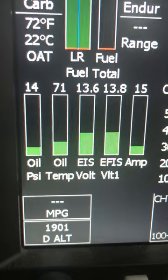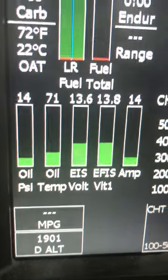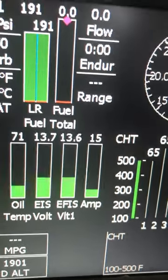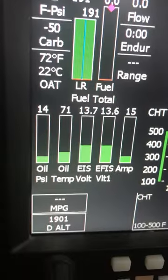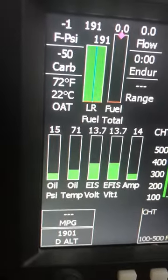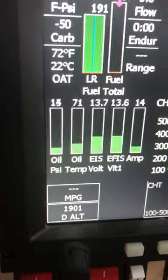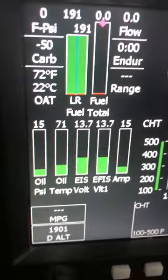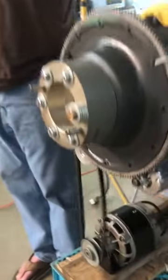The voltages on the EFIS and EIS are up to 13.6, so it's putting out voltage and charging current. I think all we're doing right now is charging the battery, because that will start dropping after a bit here. So when the battery reaches a charge, I'm sure the amperage will drop. But it looks like we've got a good test of the alternator.